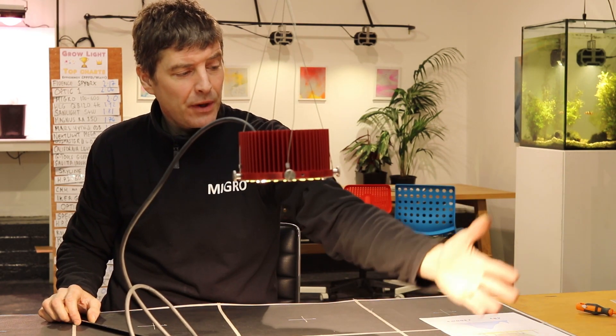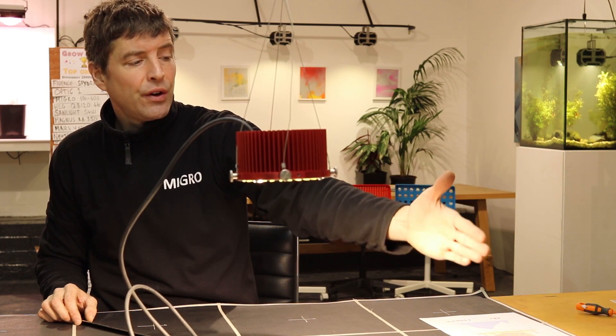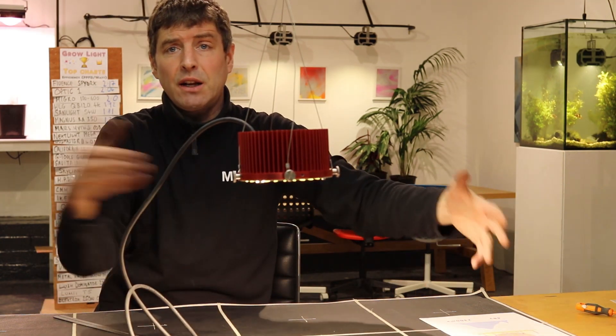You can see the light is getting spread very wide here, so there's a lot of white light getting thrown out wide. To do the power test, I'm going to put the two-by-two grow area around it and we are going to give it the standard test.